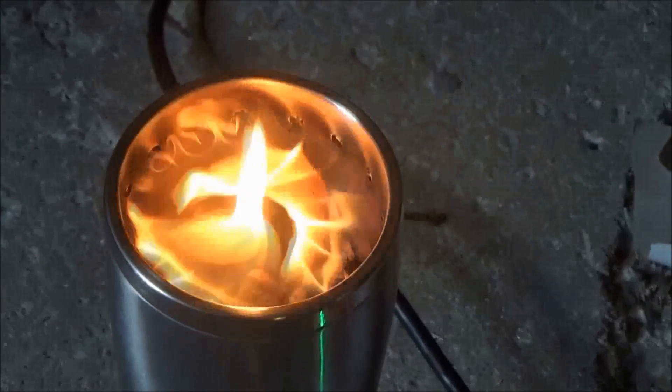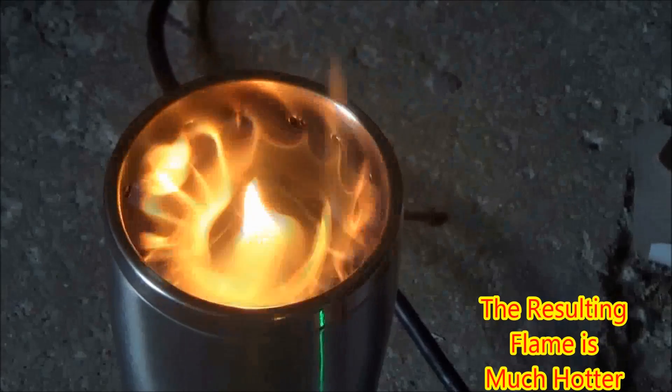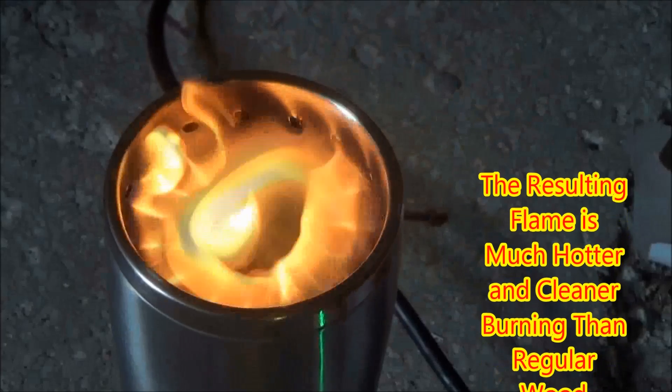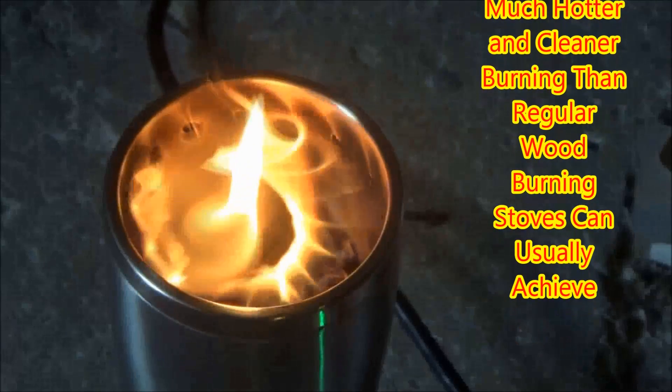If this is true, the resulting flame at the top of the stove will be much hotter and cleaner burning than a regular wood burning gas stove.